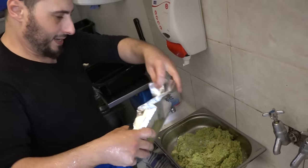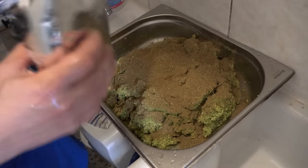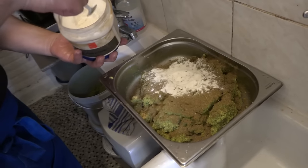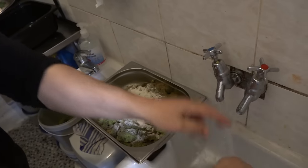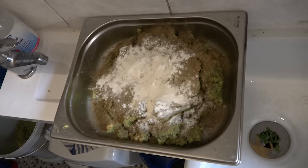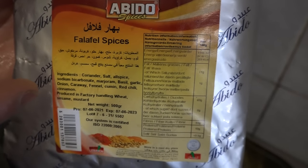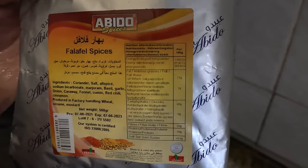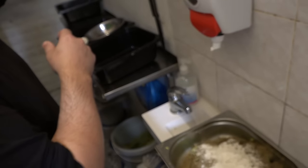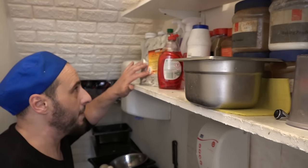This one here is falafel spices - it's called falafel spices. This one is baking powder - this is the secret for the fluffy falafel. The falafel powder I'm using is Spices Abido, from Lebanon. It has a lot of things in it: coriander, cumin, a bit of chili, sumac, garlic, onion - all in there. I've used that one for 12 years. Abido 12 years - it's the best brand I've found.